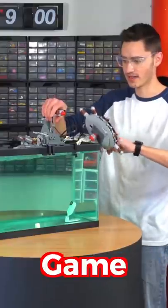This week, I built a Lego Warship Simulator game. Here's how. The first step was to fill up a giant tank with water.